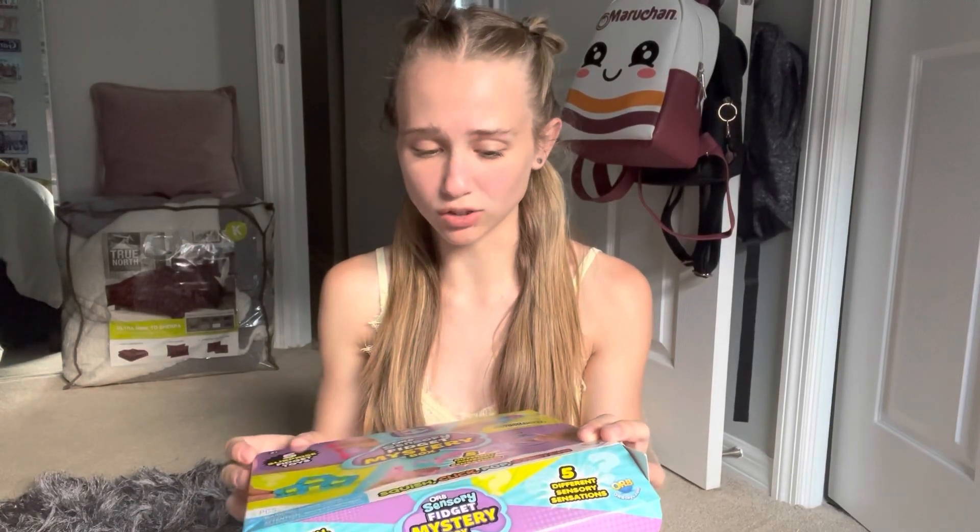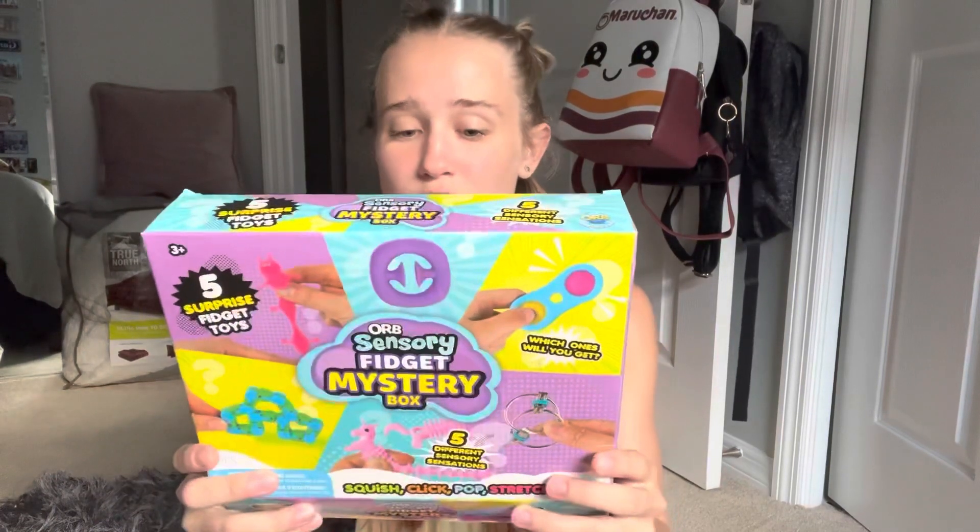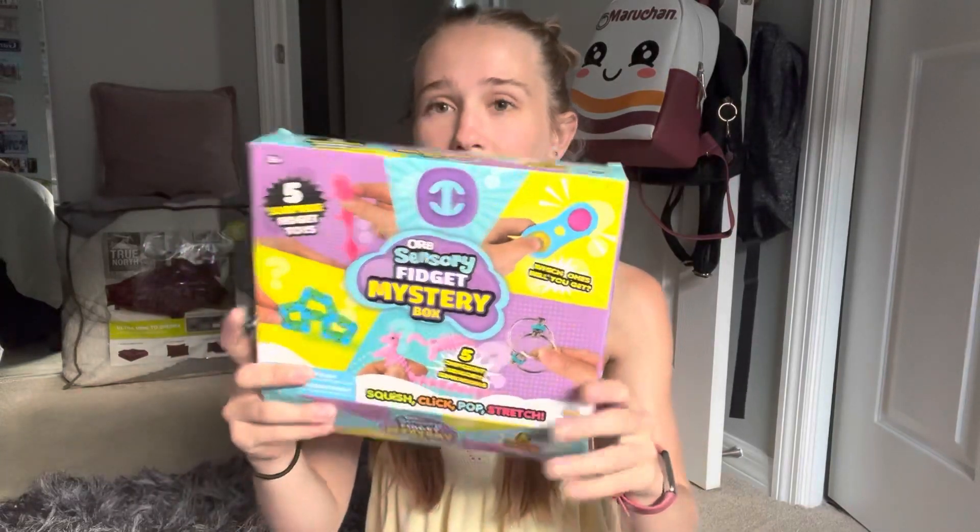It's kind of sad because the box kind of gives it away — there are six fidgets shown on here, and so it just tells you which ones you're truly going to get. By that point it's not really a mystery, which is kind of sad.